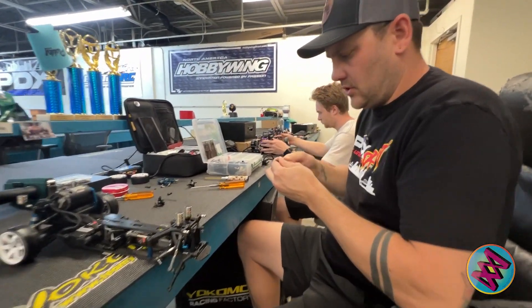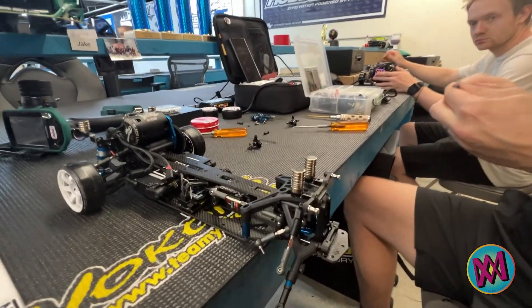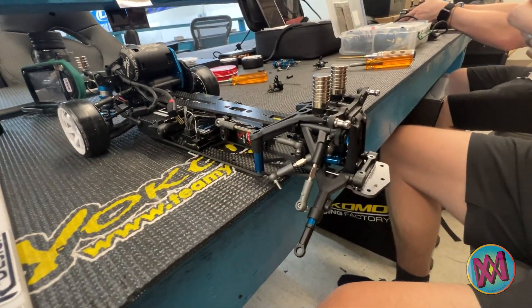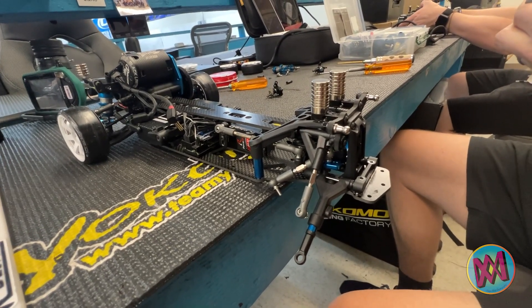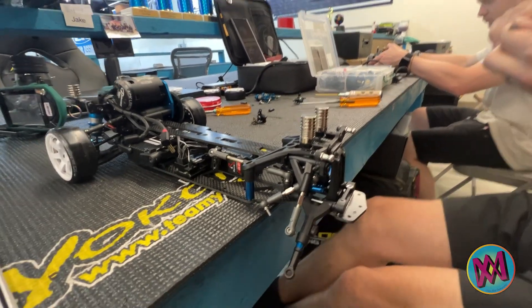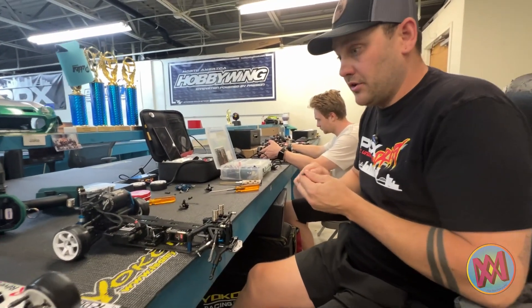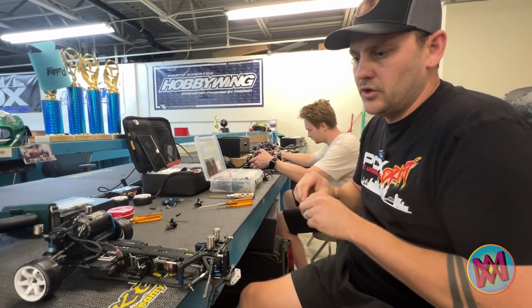We're here with Jake, he is playing with the DC10. Jake, what are your first thoughts and opinions of the DC10? Well, I've been able to drive it for a handful of weeks now with Kevin's car and I really like it. It's a really cool car, it's definitely got loads of potential.